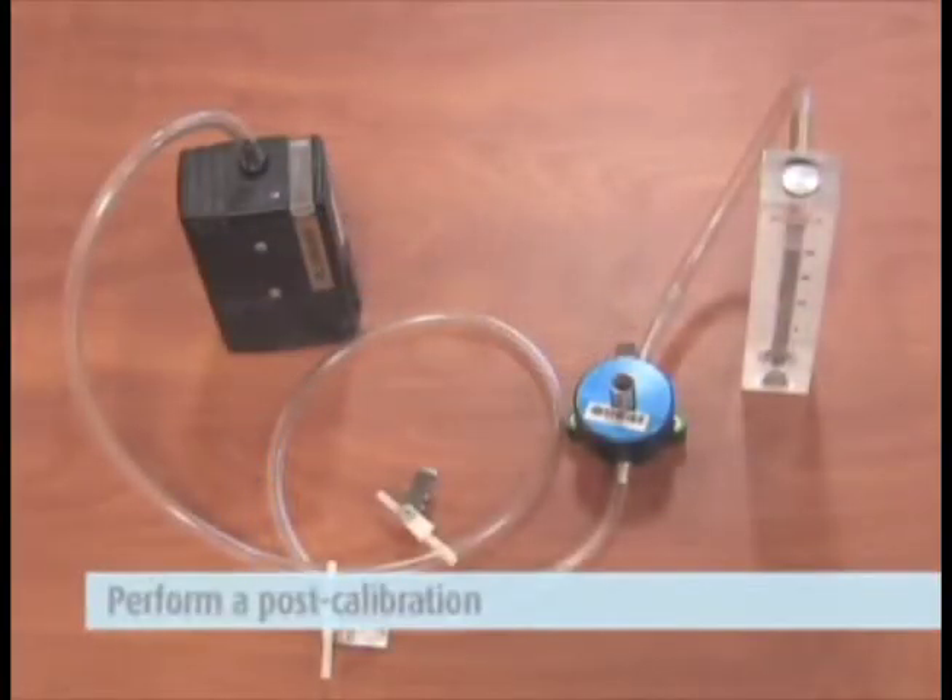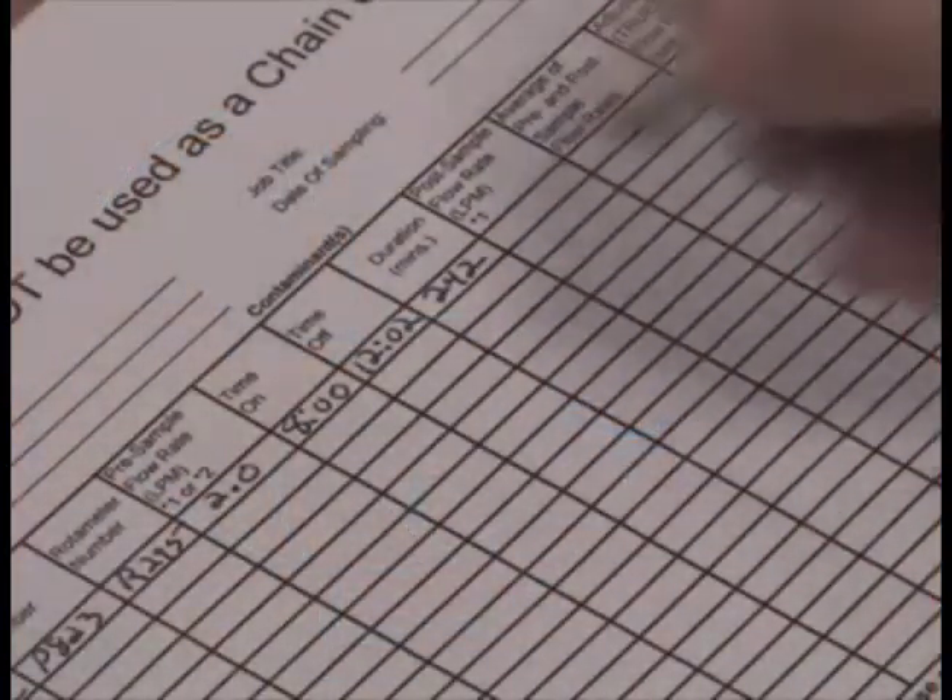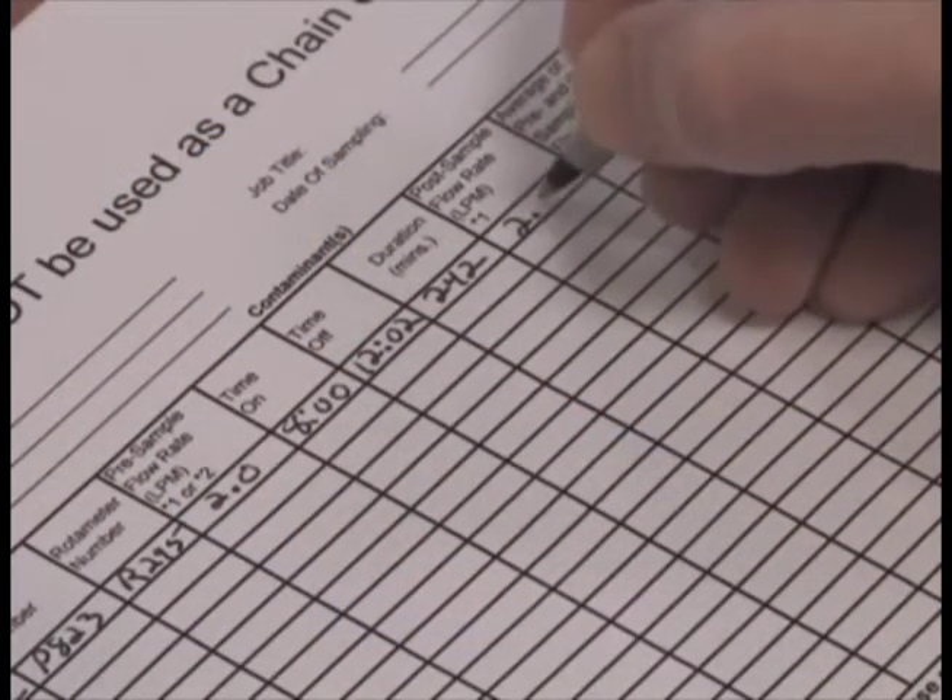Now, perform a post-calibration, preferably in the same area you did the pre-calibration. Then record the flow rate on the pump calibration sheet.